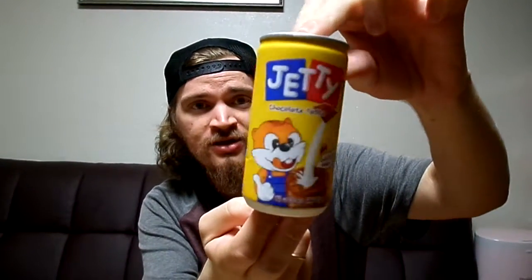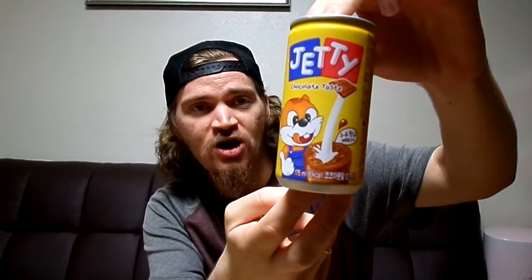Today we'll be drinking Jetty Korean Chocolate Milk — maybe? In a can? Chocolate milk in a can? Jetty. There's a little girl and a boy squirrel on it. Looks like a chocolate milk.